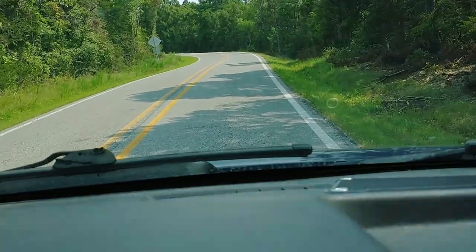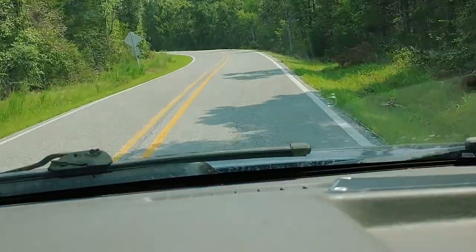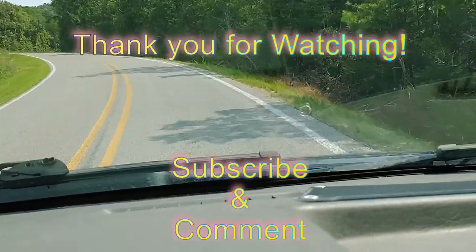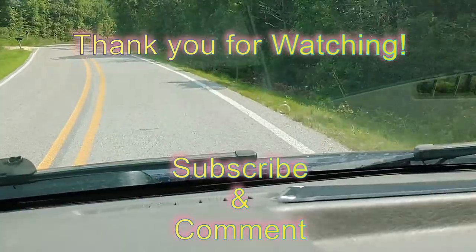Well, thank you very much for watching. I appreciate your comments and your subscriptions. Thank you very much, have a good day.